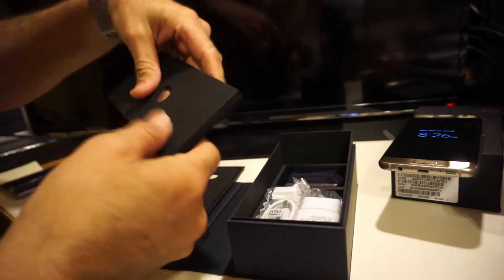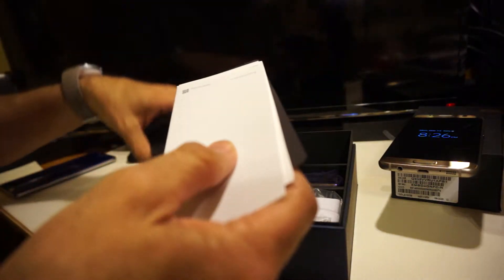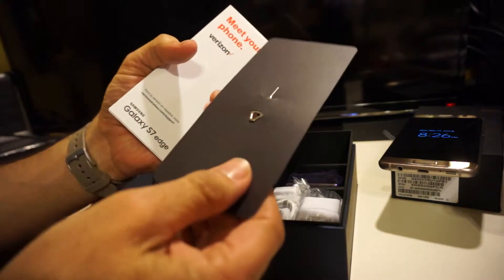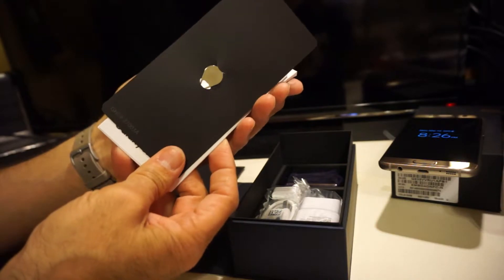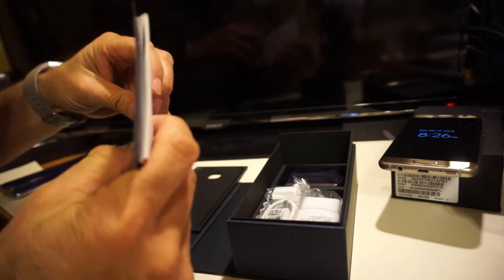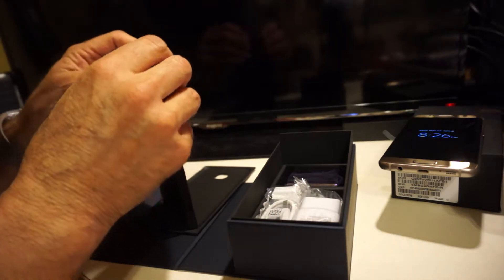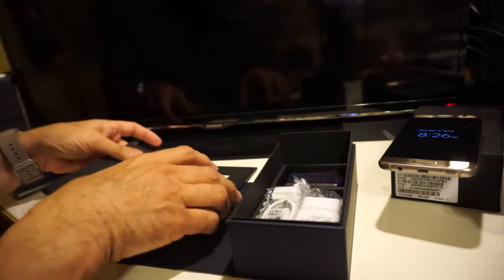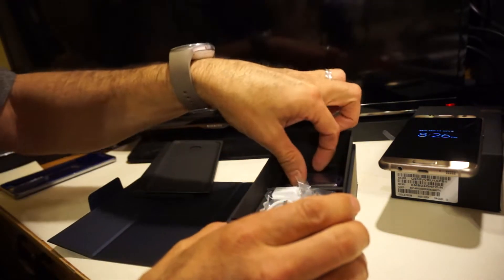Inside here you've got your product brochures and also the SIM extractor. You can also use a paper clip if you lose it — don't worry about it. Most of you will probably only use it once to open up and put in the SIM or micro SD card, because this has a new micro SD card slot.